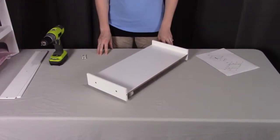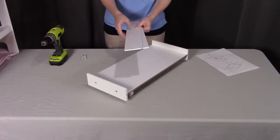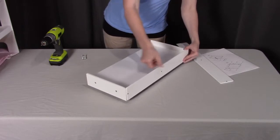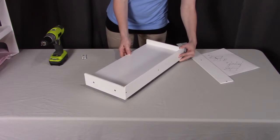Now moving on to step five, we're going to be putting on the side pieces. These are labeled G and will be going right along the side of the trundle bed. There are three screws that you'll need to screw into place on each side.